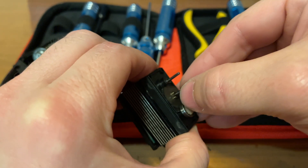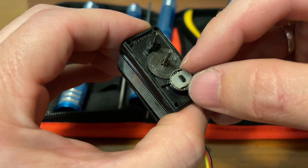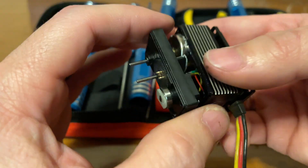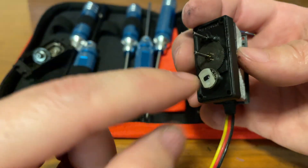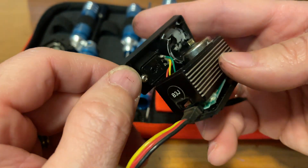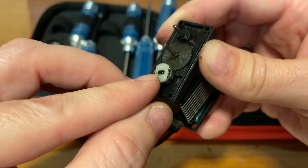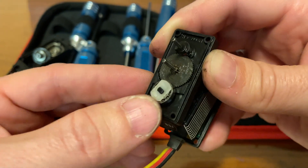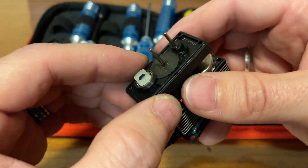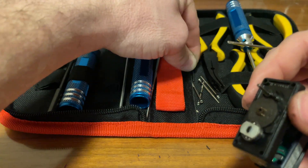Just while I have this apart, I tried pulling on this bearing here and that's not coming up very easily. It turns out this part right here appears to be a potentiometer — it's all wired up, so that kind of makes sense, and it only turns so far.